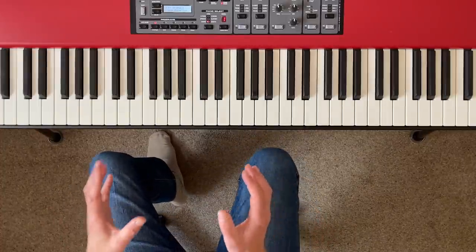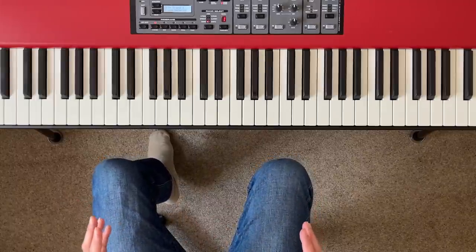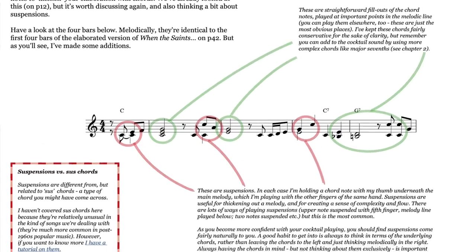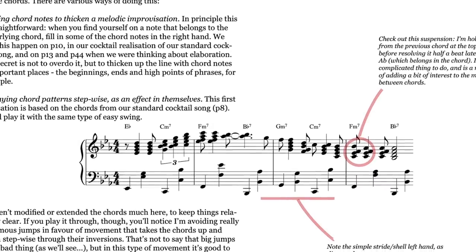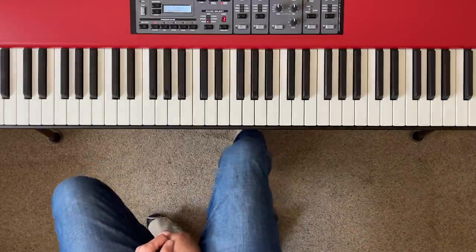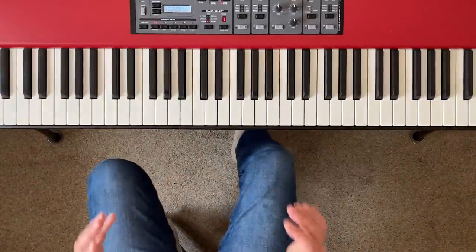If you're new to cocktail piano, I've got loads of tutorials covering the basics, and you'll find a playlist in the description below. I've even written an ebook called An Introduction to Cocktail Piano — if you have some basic piano skills, can read a bit of sheet music, and know a tiny bit about chords, it will take you from there to becoming a competent cocktail piano player more or less from scratch. There's a link in the description and in the YouTube card in the top right-hand corner. OK, on with the show — let's get learning some really useful cocktail piano drills.